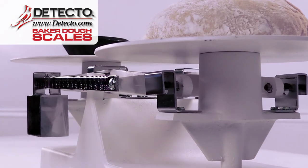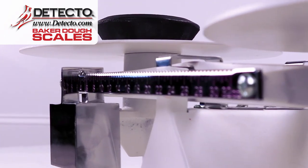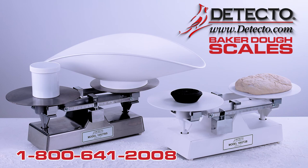Since 1900, bakers around the world have been trusting Detecto's Baker Dough Scales in their kitchens. Learn more by going online to www.detecto.com or call us at 1-800-641-2008.